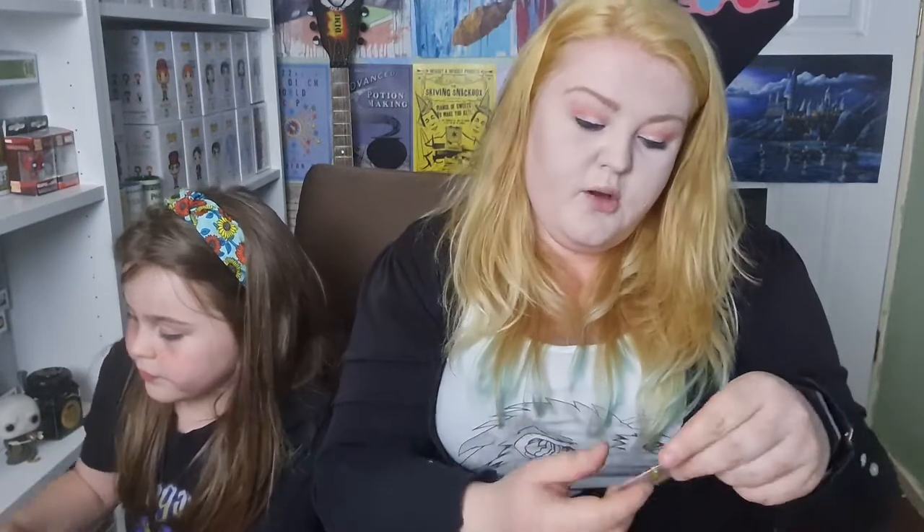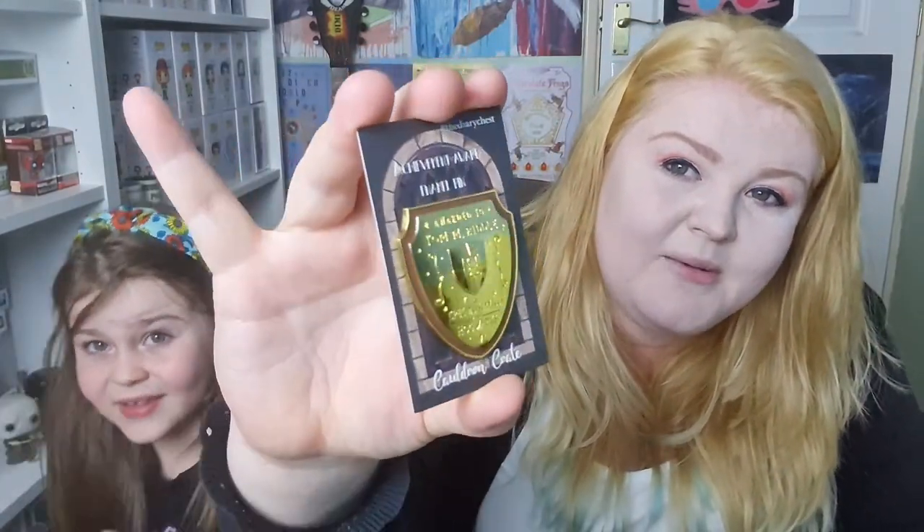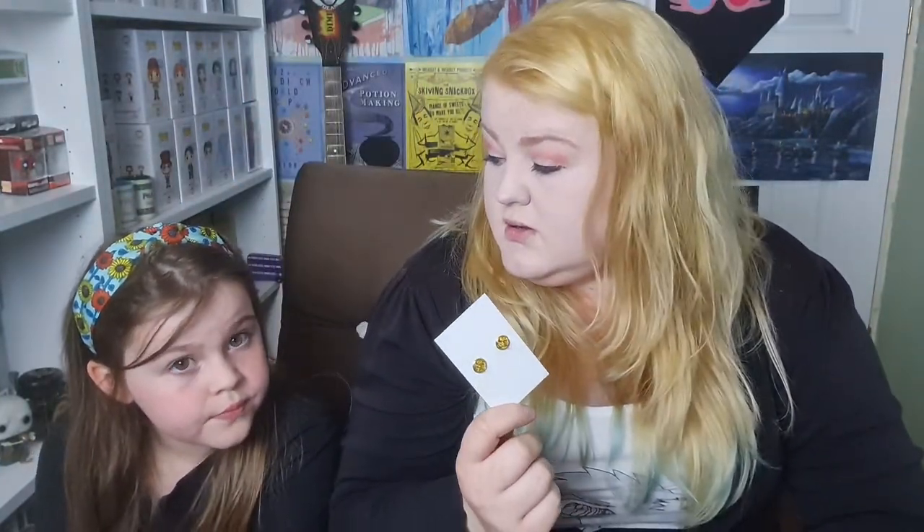We've got a badge. It says 'Award to Tom M. Riddle for special services to Hogwarts.' That's shiny. This might be from when he reported Hagrid — said that Aragog was the monster out of the Chamber of Secrets. There's a cheat sheet but I didn't read it because it's obviously a cheat sheet.